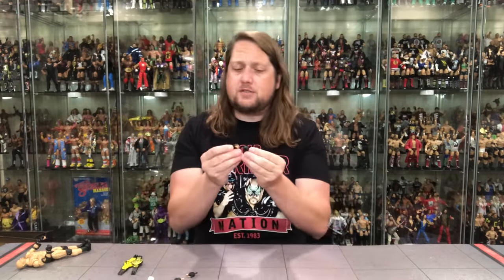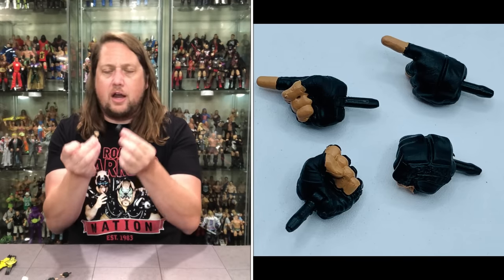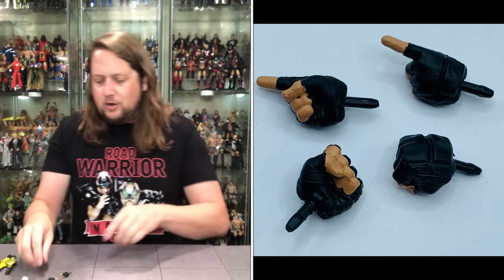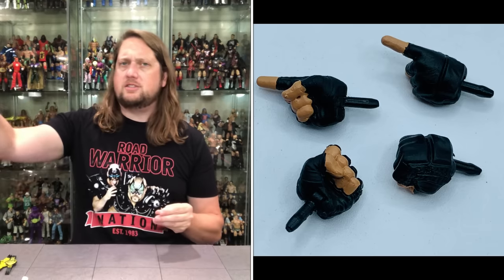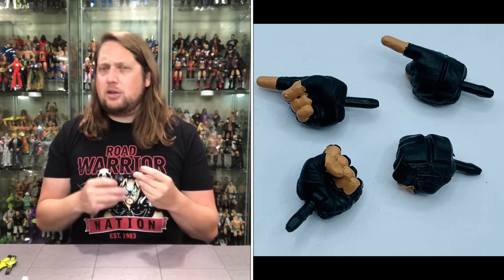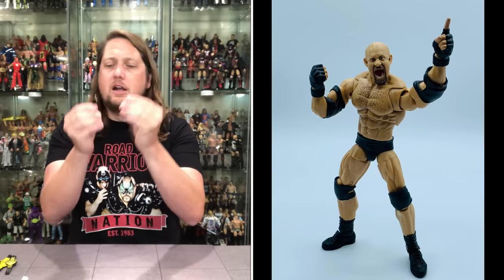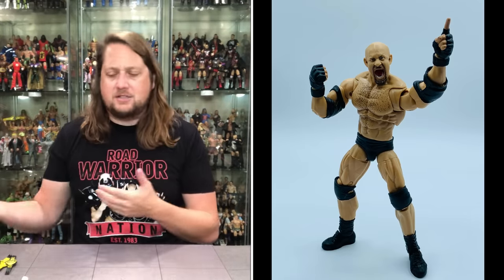We get two fisted hands for Bill Goldberg — he's got his UFC-style gloves going on like he always wore back in the day. We've got two big old fists, and then two pointing fingers, which is interesting. I'll probably use one of those to make a point of difference from prior Goldberg releases, since he's never had the one finger up in the air before. Plus two gripping regular hands.